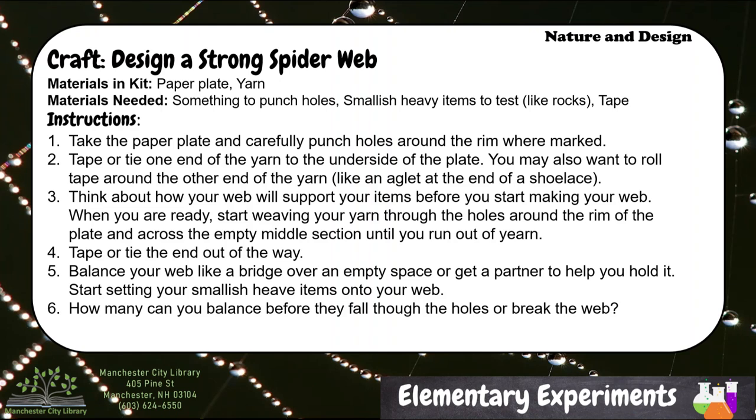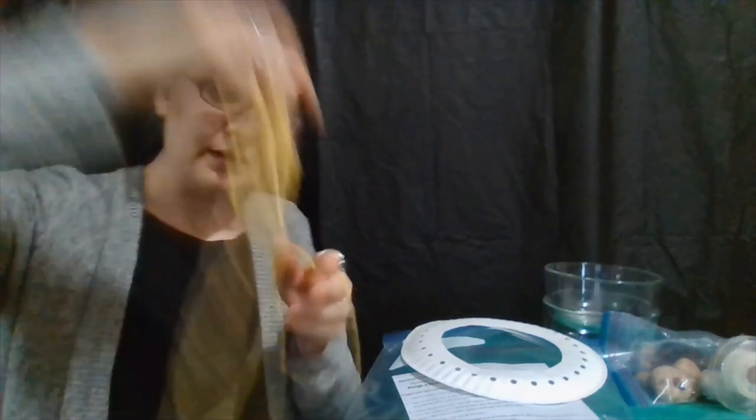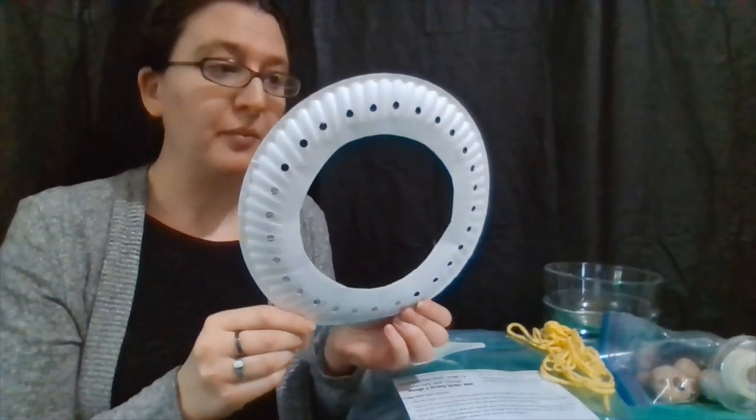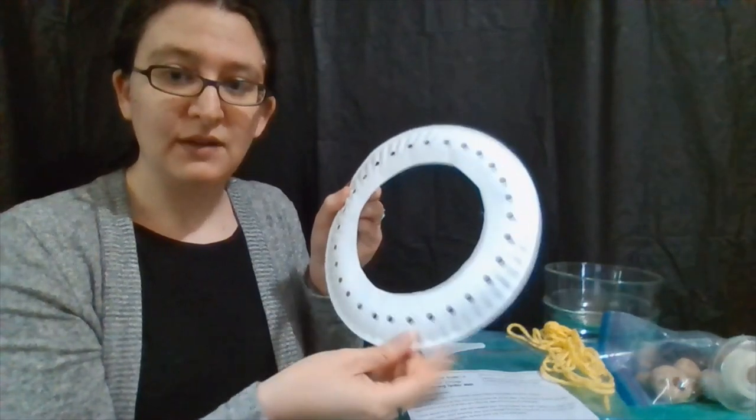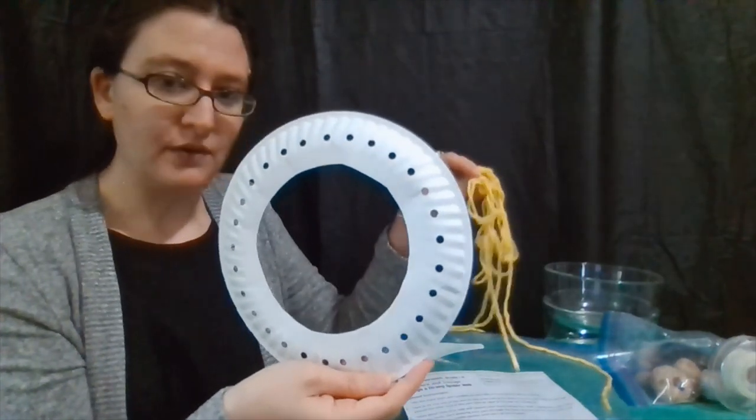I went ahead and grabbed our craft kit for this week as well as some other things that we might need. Our craft for this week is to design a strong spiderweb. If you have our kit, you are going to find our instructions as well as some yarn — there should be about four yards in there — and our paper plates. You will see that there is a hole cut out in the center and then holes punched around the outside. This is going to allow us to weave our spiderweb.